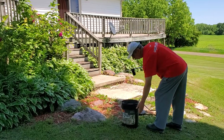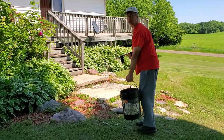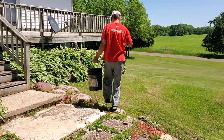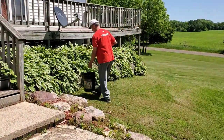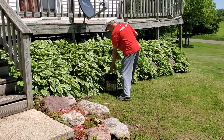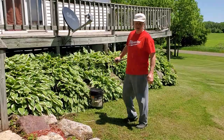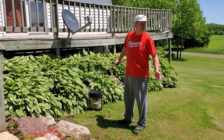It's good for getting in the farther up and harder to reach places. You can do a lot more volume than, say, a one gallon or two gallon tank sprayer.